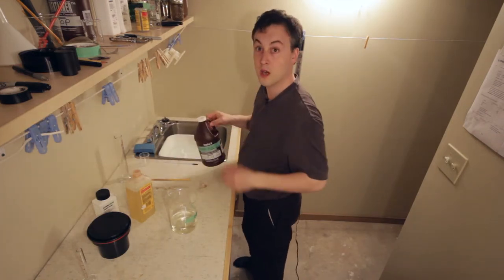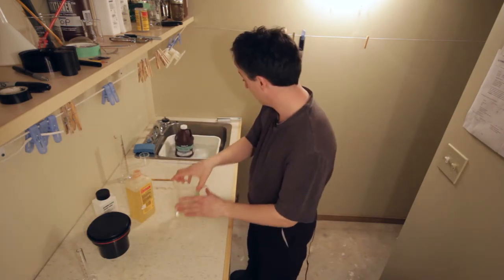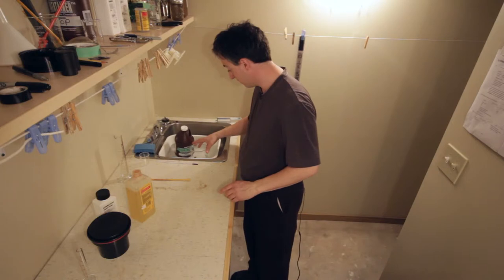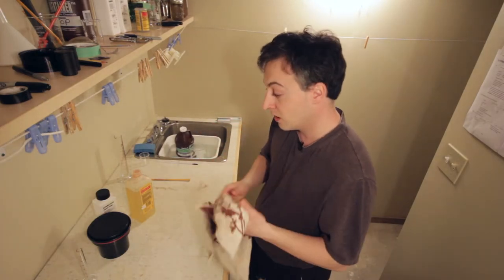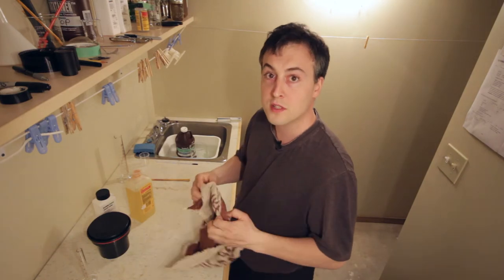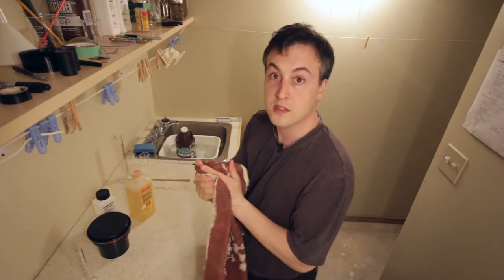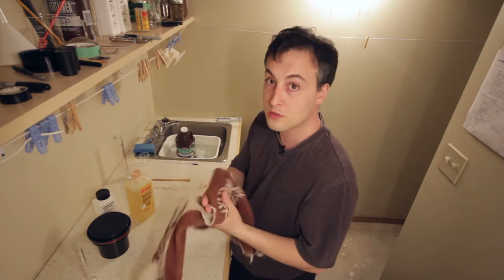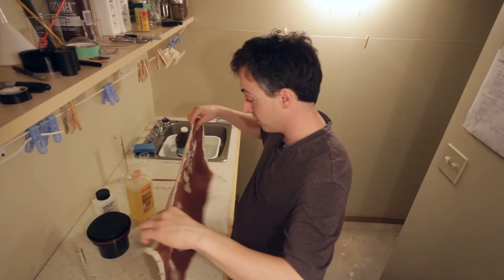We are ready to go. I'll place the fixer into this bin as well, and put the developer in there too, so it all warms up to the same temperature. Because if there's one thing that's important about developing film, it's all about consistency in your temperatures, your timing, and your agitation — it's very important.